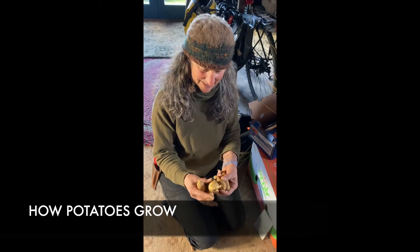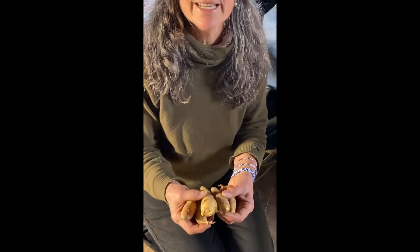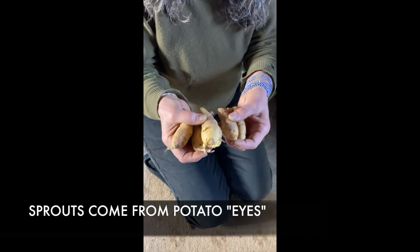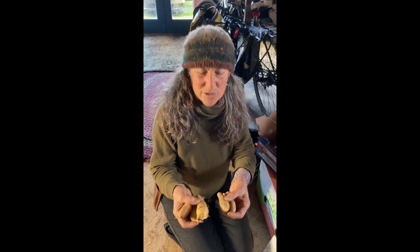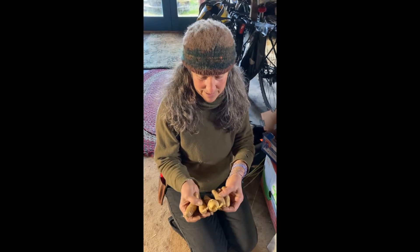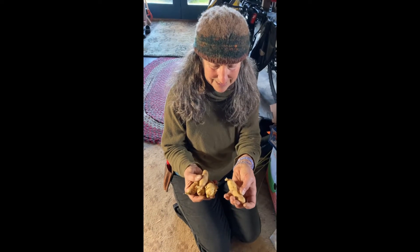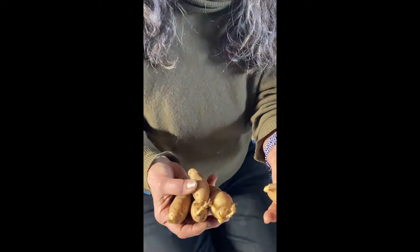Here we have some potatoes that have started to sprout. This is an Austrian crescent, which is a nice potato, so I'm going to plant these. The sprout has sprouted because they got light and it's time — they can't just stay. The starch inside the tuber is starting to change, and you won't like the way it tastes after it sprouts too far along. Once planted, these will shoot up and make leaves, and the roots come off from that same spot and drop down.